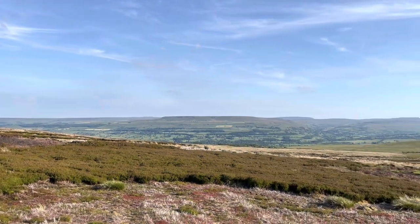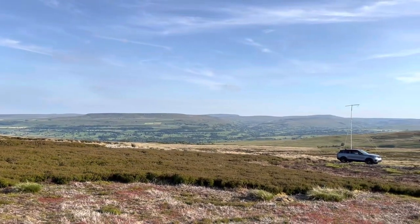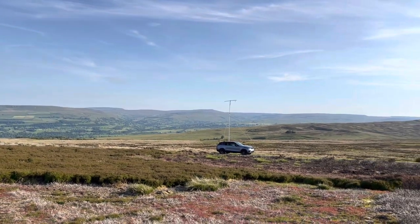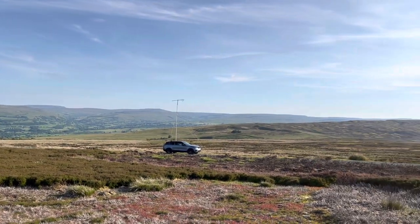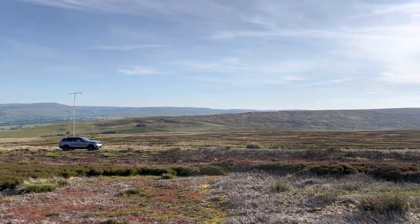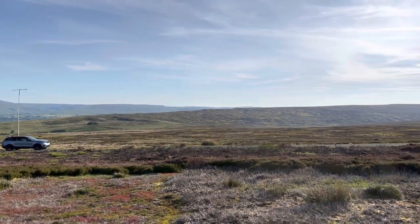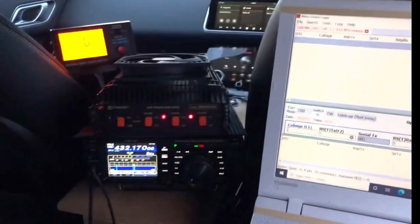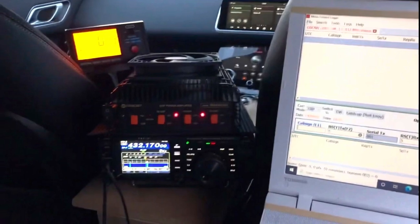Regulars to the channel will know I take part in VHF contests and work portable from the car. My entries are voice sideband entries, but you can use CW, and that would be useful on occasion when conditions are really hard and you're trying to get an exchange across to the other station. There's not much room in the back of the car, so I've decided to make a small handheld morse key.